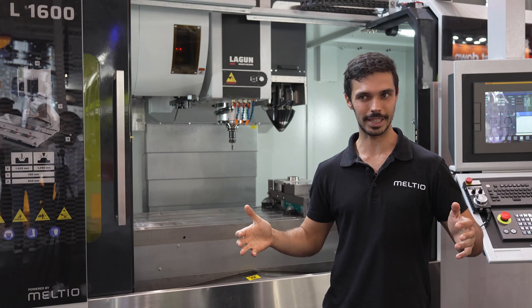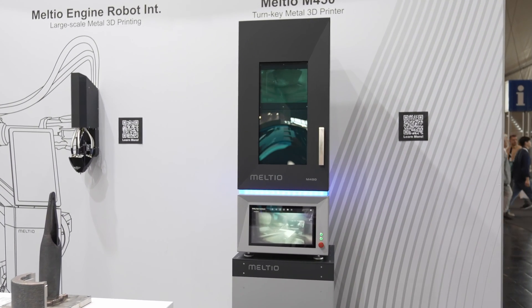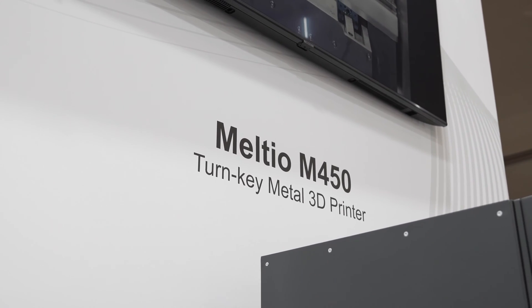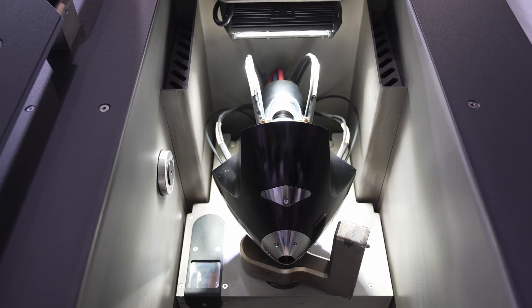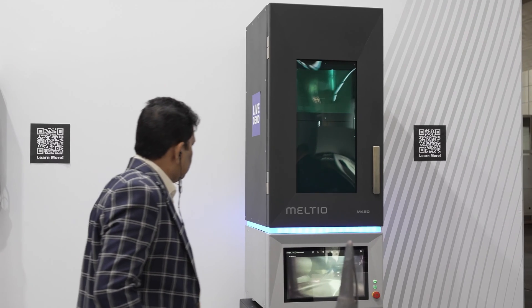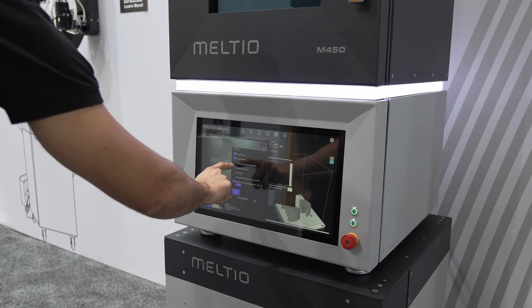The robot cell goes in a container that is pretty easy to ship. Lastly, we also have the Meltio M450, which is our standalone system. This system is aimed to be really easy to place wherever, as it is really compact, and can print in three axes — it also features the same wire deposition technology.